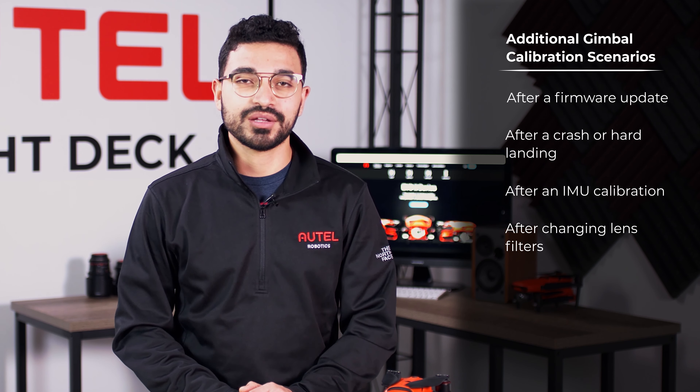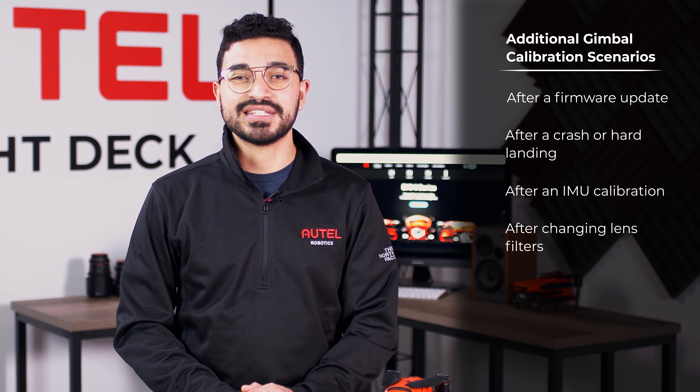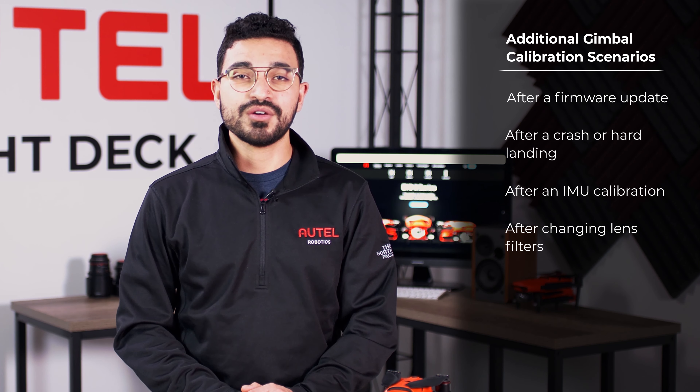The camera and gimbal on your EVO 2 aircraft is a sensitive instrument, so we recommend that you perform either a gimbal adjustment or a gimbal auto calibration after these scenarios: after a firmware update, after any sort of hard landing or impact, after an IMU calibration, or when removing and replacing a UV or ND filter.